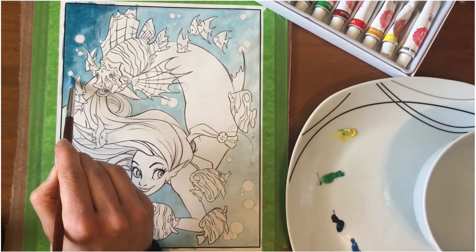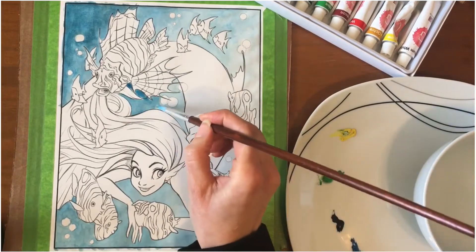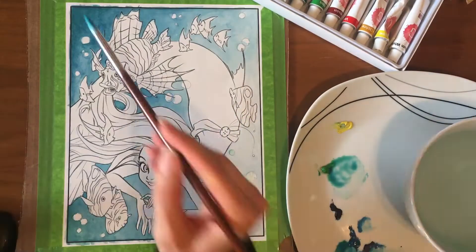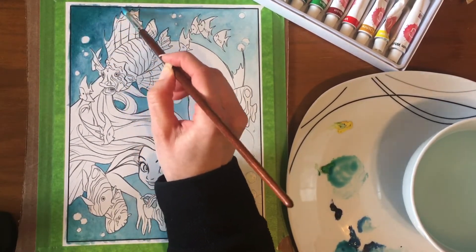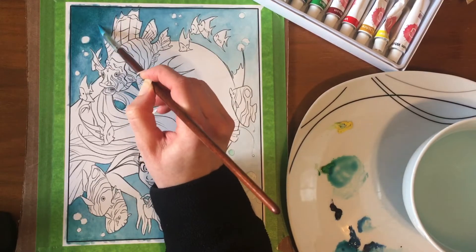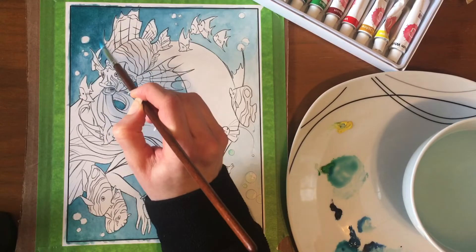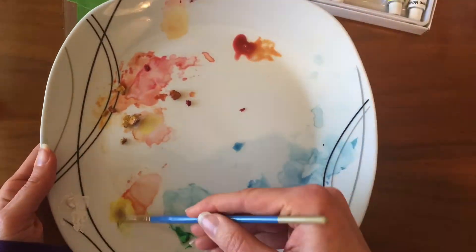This particular mermaid has been drawn by Valerie over at Art a la Carte. She actually drew this on one of her videos during quarantine and provided it as a nice way to thank her patrons and give everyone at home something to color while they were quarantined.